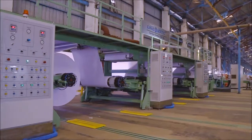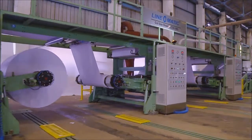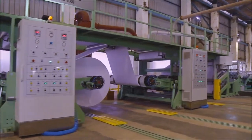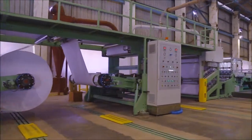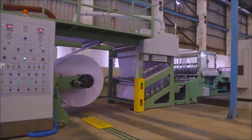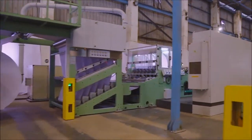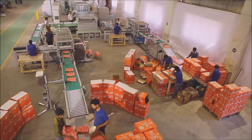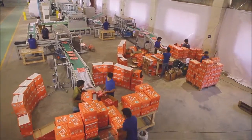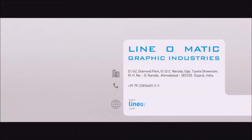Linomatic Cut-Size Sheeter — a revolutionary innovation from the house of Linomatic. The company is committed to keep developing many more such innovations, re-defining the future of the paper converting machinery industry.